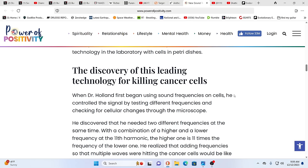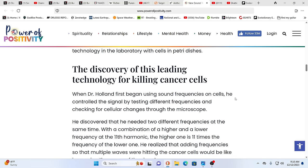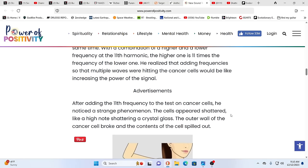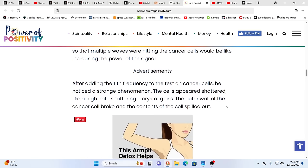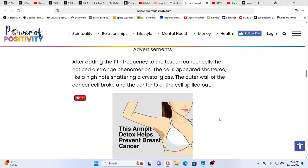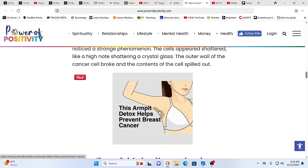When Dr. Holland first began using sound frequencies on cells, he controlled the signal by testing different frequencies and checking for cellular changes through the microscope. He discovered he needed two different frequencies at the same time — a higher and a lower — and at the 11th harmonic, the higher one is 11 times the frequency of the lower. Adding frequencies so that multiple waves were hitting the cancer cells was like increasing the power of the signal. After adding the 11th frequency, he noticed a strange phenomenon: the cells appeared shattered, like a high note shattering a crystal glass — the outer wall of the cancer cell broke and the contents spilled out.